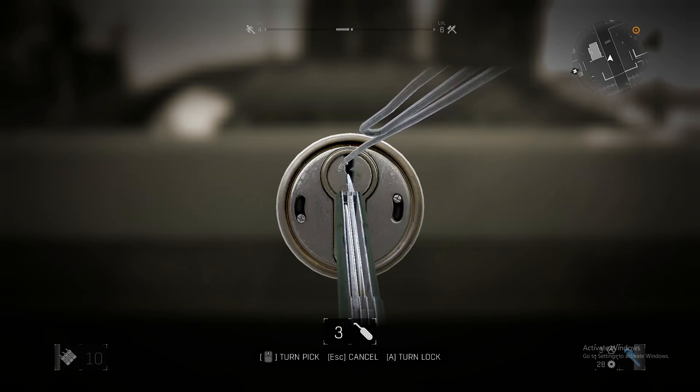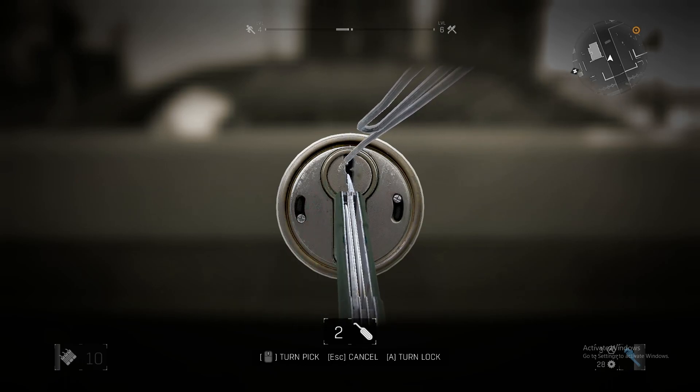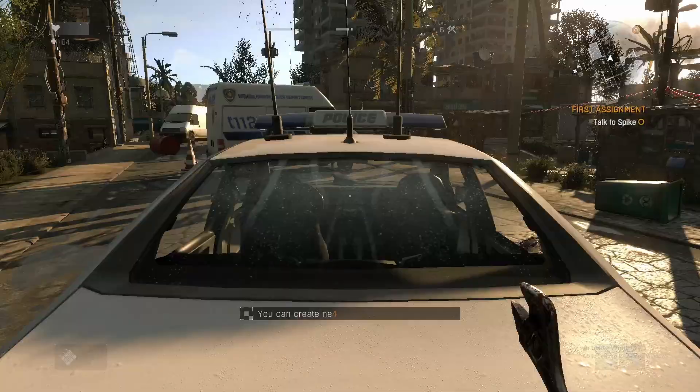If it gets stuck, move it a little bit. GG. Yeah, it gets stuck sometimes so you have to slightly move it. Let's try again — move it more. Oh my god, there you have it, that's how you pick a lock.